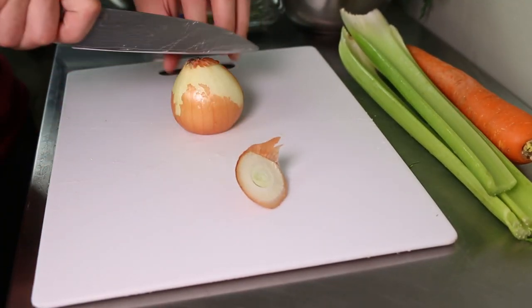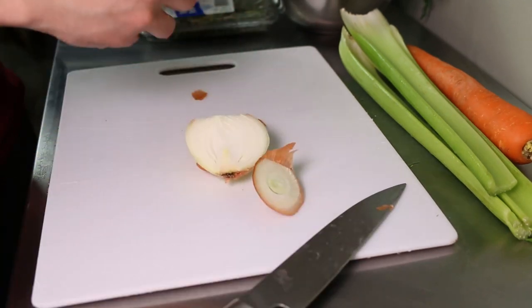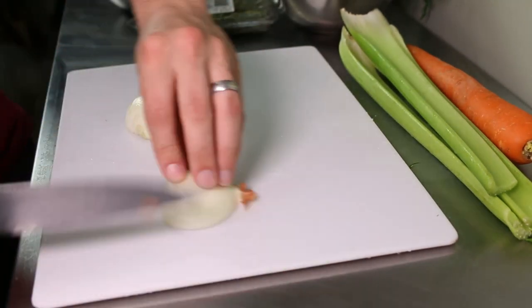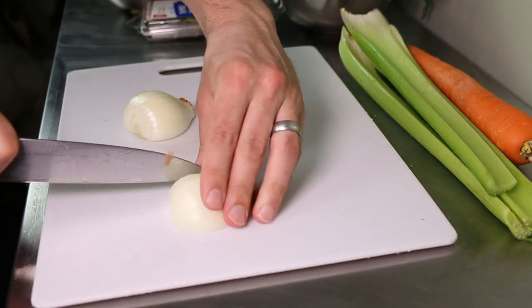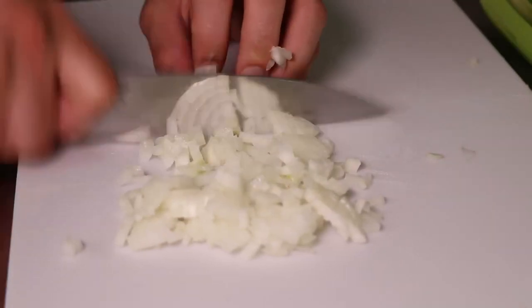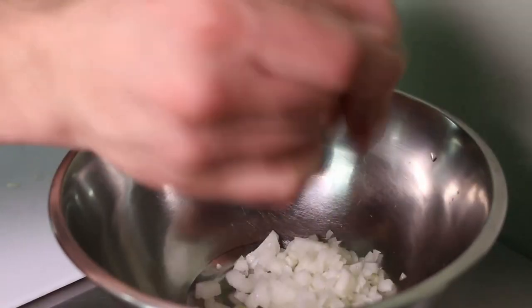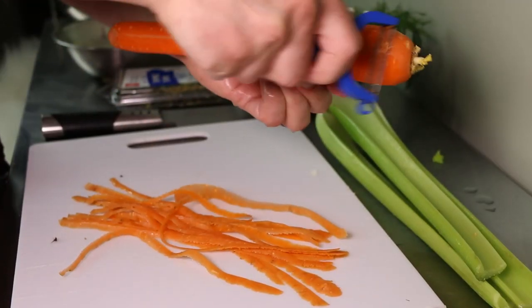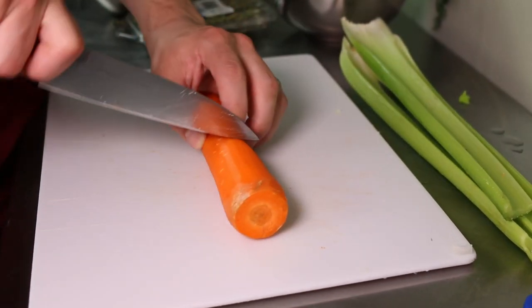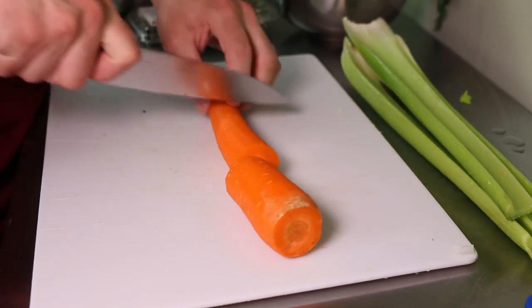While your trout is cooking you can prepare your vegetables. I'm using a basic mirepoix with some herbs but fennel also goes really nicely in the mix too. In case you haven't heard the term mirepoix before, all it means is onion, carrot, and celery. And it's technically supposed to be two part onion, one part carrot, one part celery.